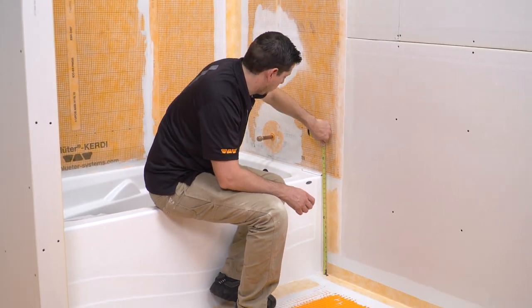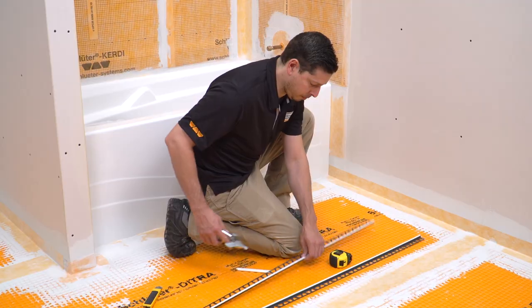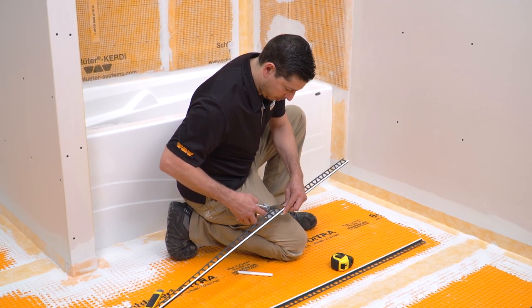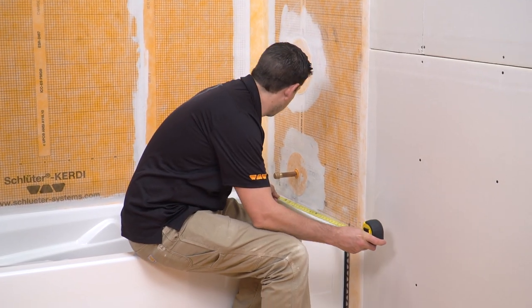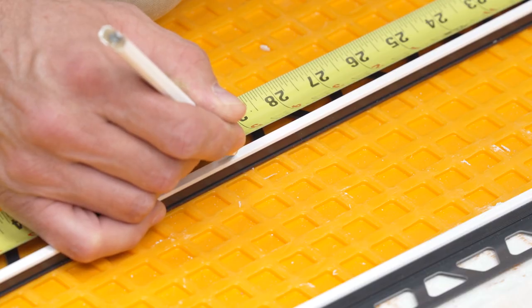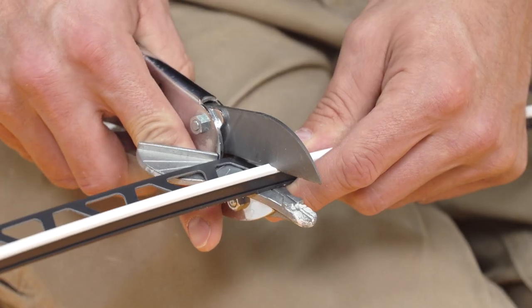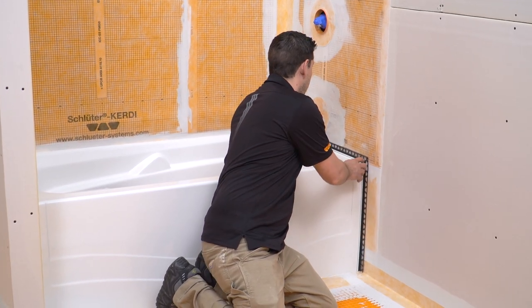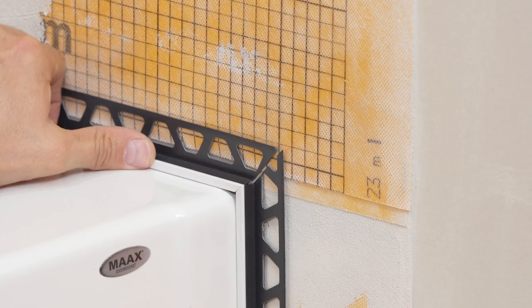Another common area where the Dialex BWA is installed is in a bathtub surround application. Typically, the area between the tile and the bathtub is filled with sealant to help prevent the tiles from damage from abutting to a restraining surface. The sealant can become unhygienic and will need to be replaced over time.